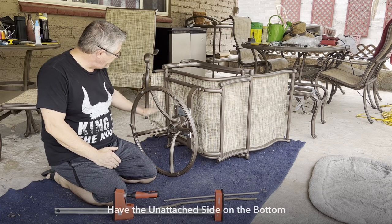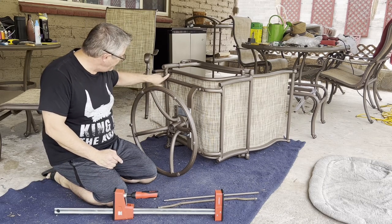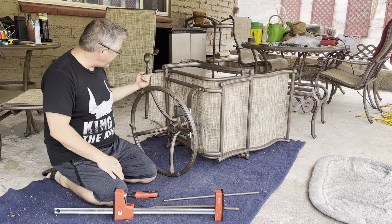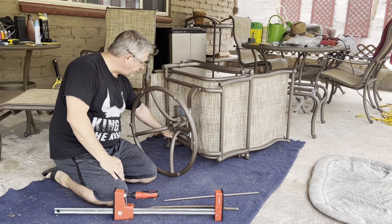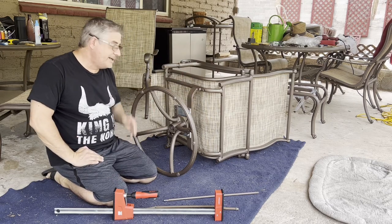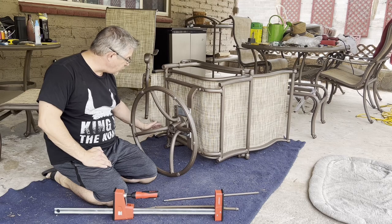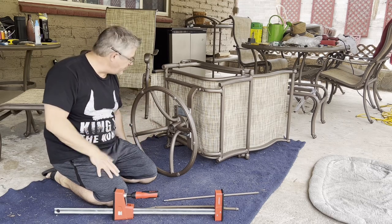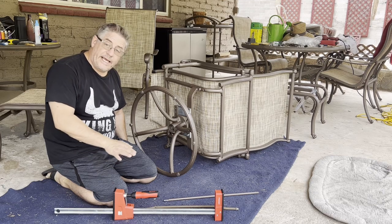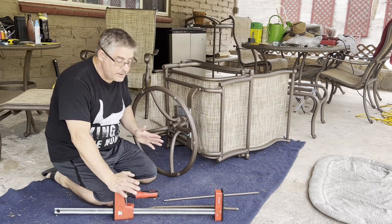Now I want to get the bottom part attached to the chair. Once I get that stretched out I can put the retaining bar in. This next one can be a little bit of work sometimes because it's the first big stretch — it takes some effort to get it over that hump. You're going to have to figure out how to position the clamp in the best way for your chairs.